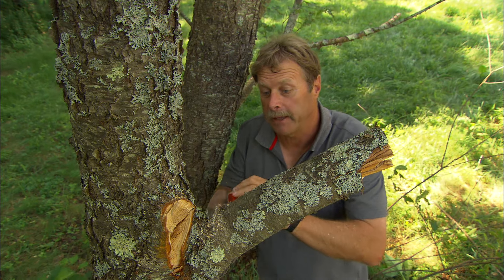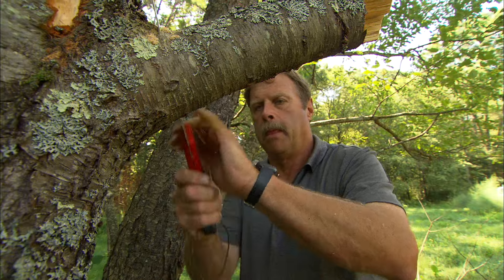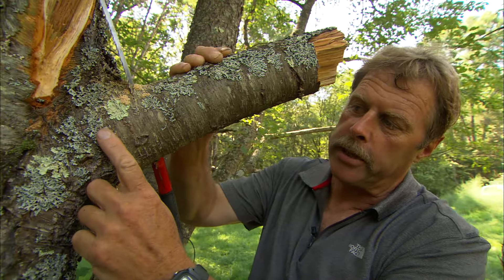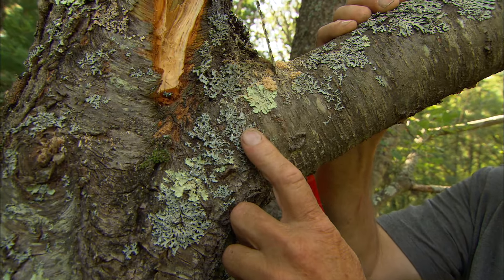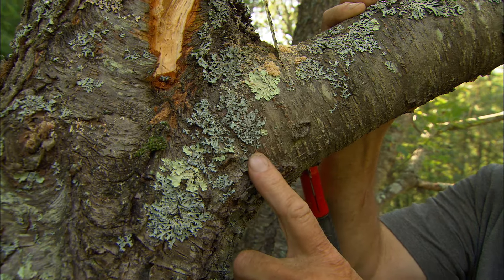Three: with the weight of the branch removed, I can make my final cut. This area of the branch is a little thicker than the rest — it's called the branch collar. It's very important that I don't cut into that so that the tree will heal properly.